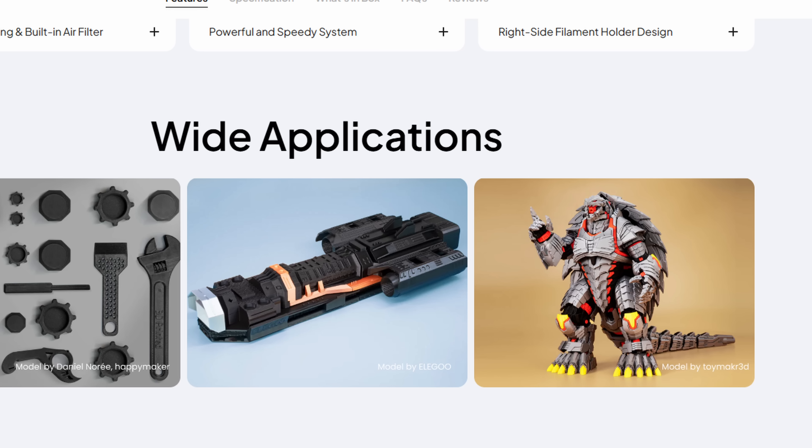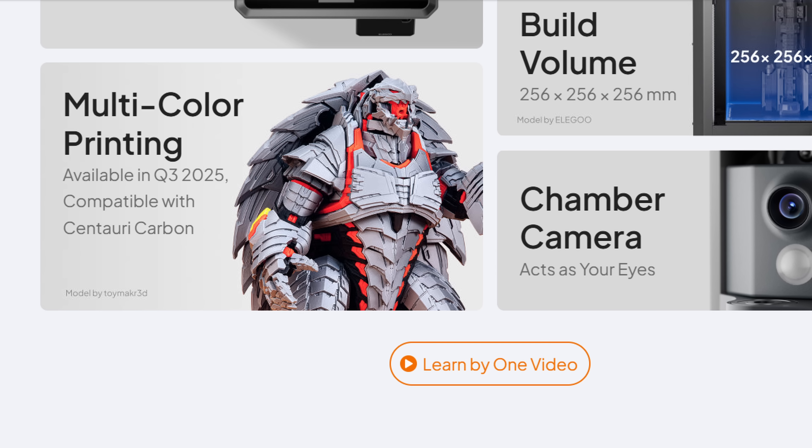They've completely removed it. Along with this, they've also removed any mention of multicolor with the Centauri Carbon. This was a huge selling point to a lot of people, and I believe the one reason that many people actually bought this — a Core XY offering multicolor capability for less than $300.